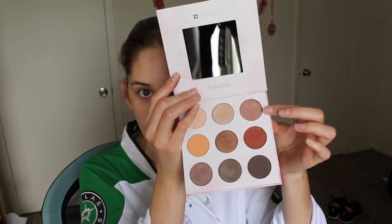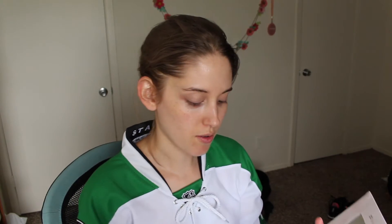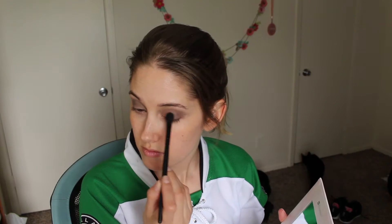I'll be starting off on my eyeballs. I'm grabbing my eyeshadow primer. Then I'm going to go into this dark brown color right here and put that into my outer corners and my crease. This is a very dark brown shade. I might as well just put this basically all over my lids. Then I'm going to grab this color right here and just pat that onto my lids. This is a really nice neutral pink shade.